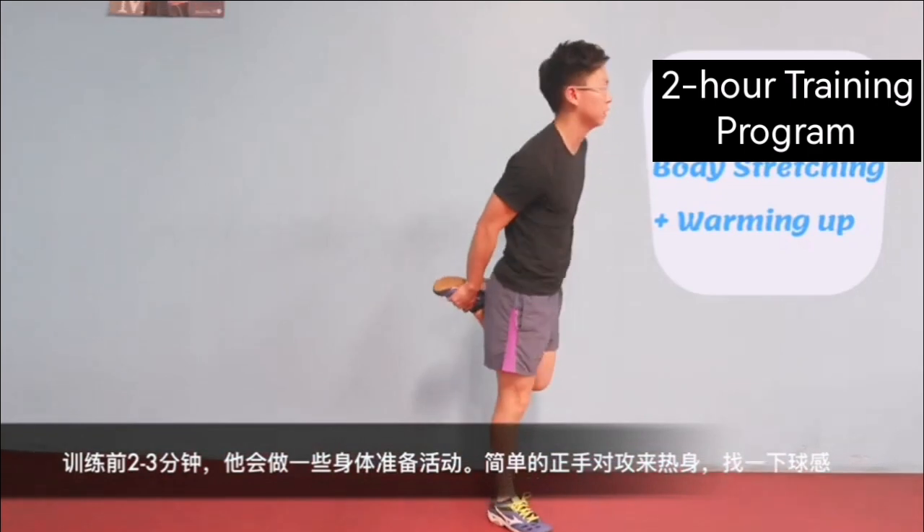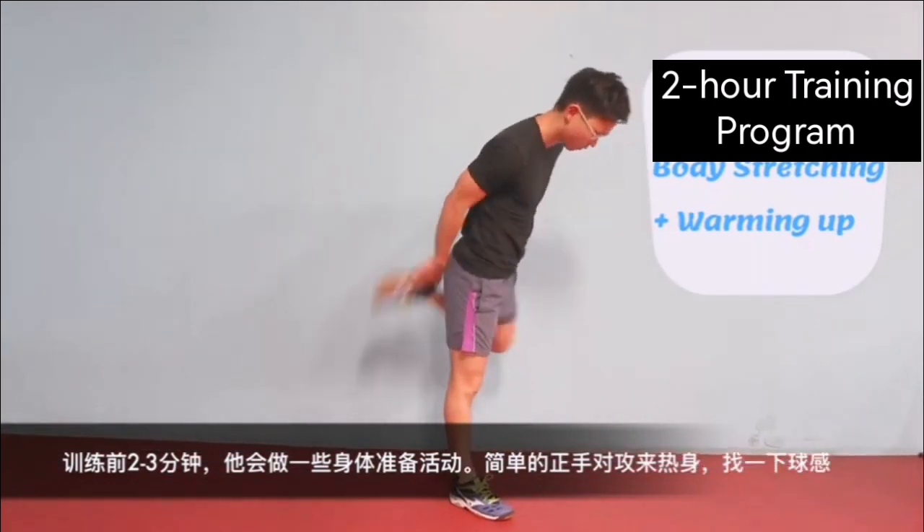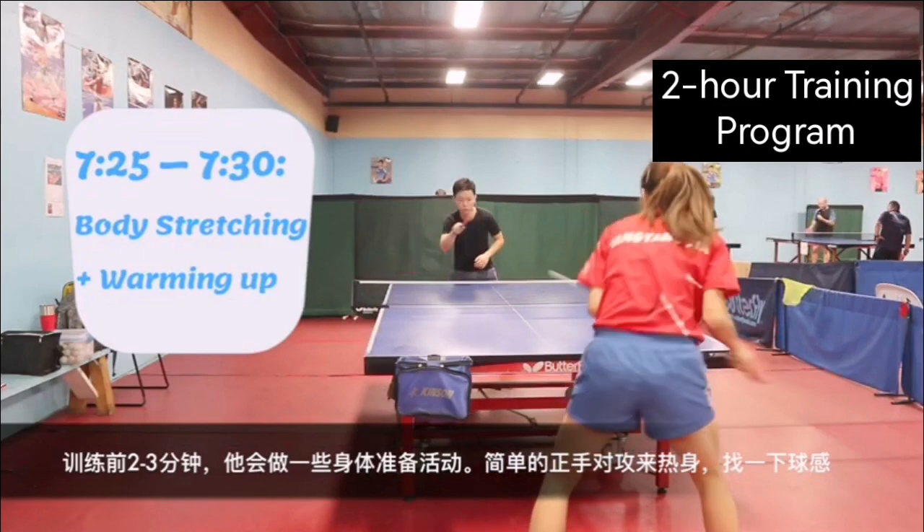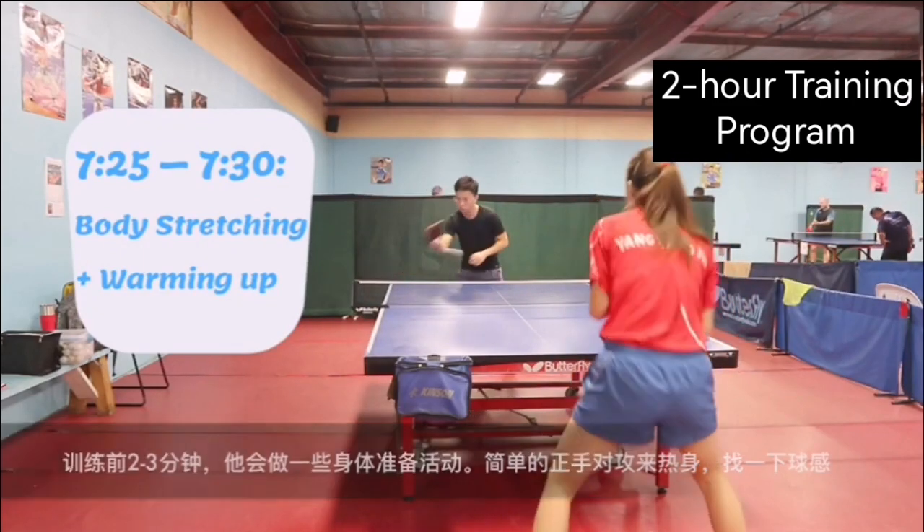He spent 2-3 minutes doing body stretching before training starts. We hit some easy forehand drive to warm him up and get some feelings of the ball.